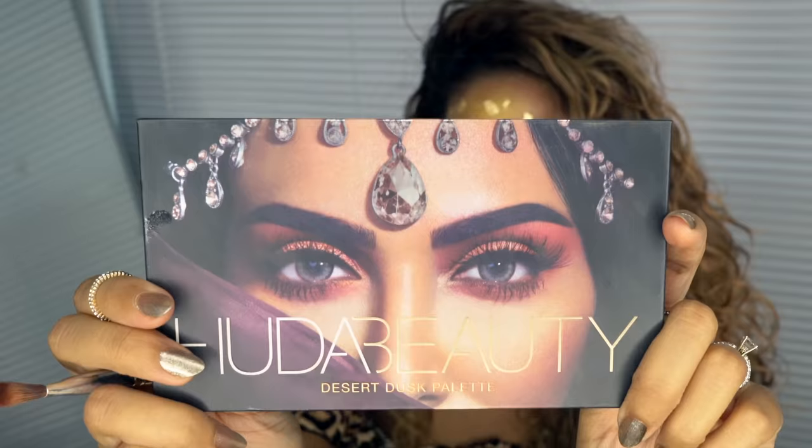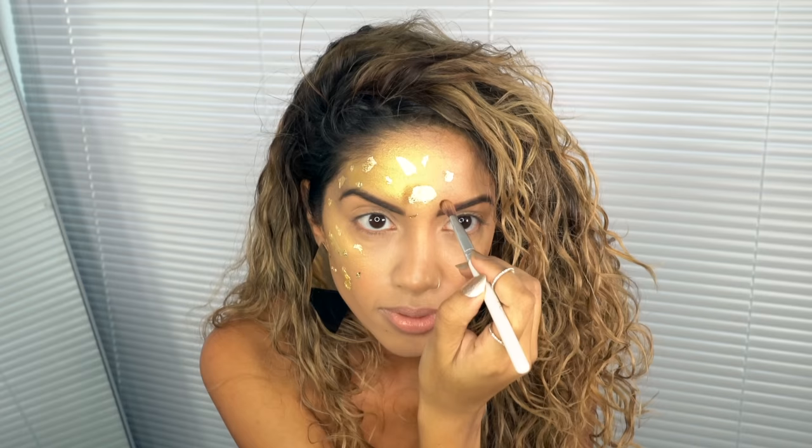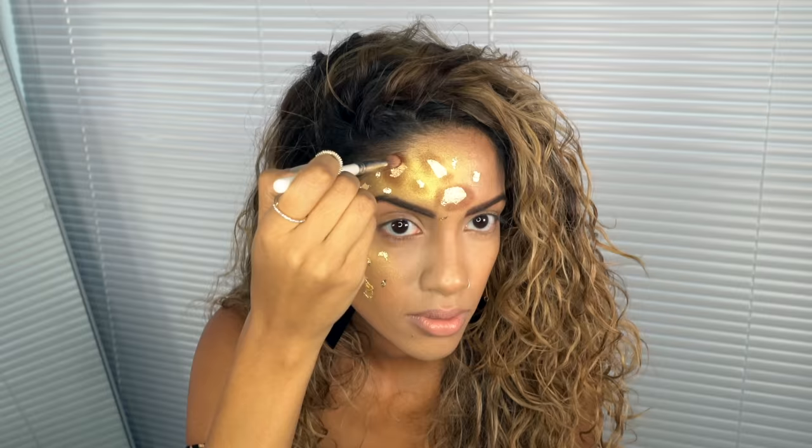Now I want to create some depth around my spots, so I'm grabbing my Huda Beauty Desert Dusk palette and going in with the shade Oud to add depth around each spot. Because I'm doing a leopard print look, I'm creating horseshoe shapes or C shapes — for cheetah spots you would go all the way around and do perfect circles.